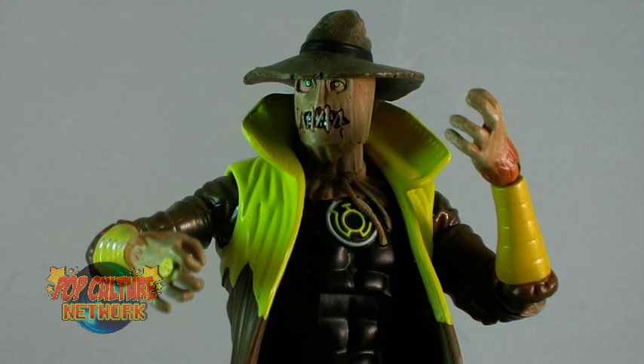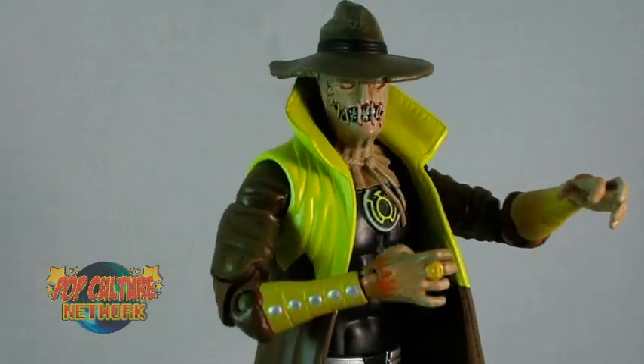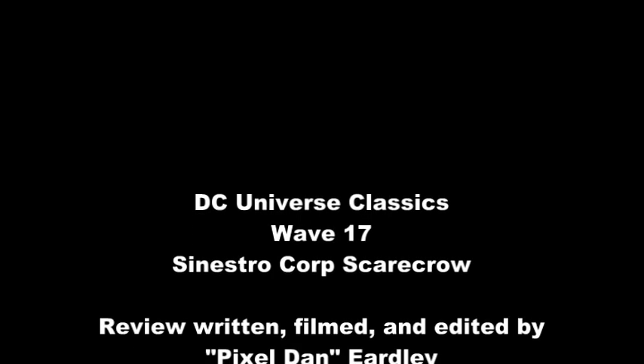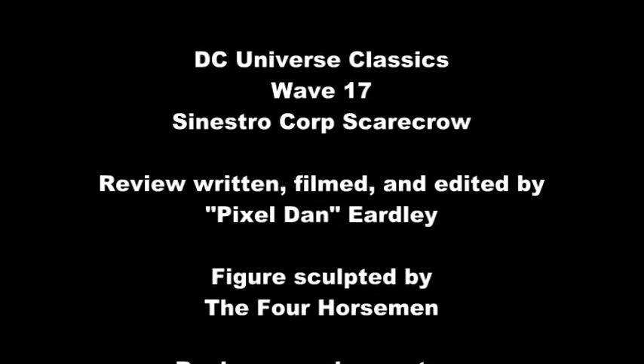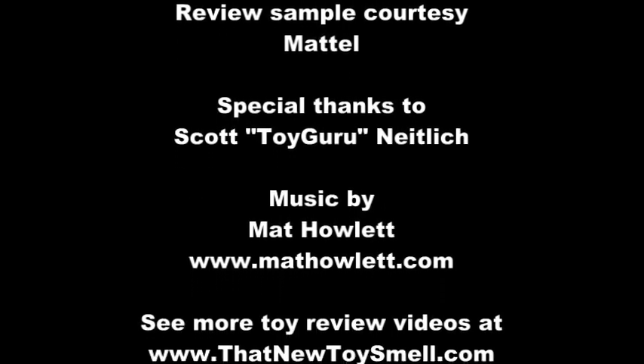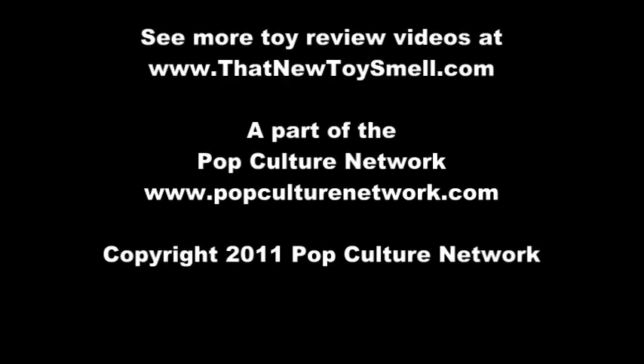Wave 17 is starting to hit store shelves now, so happy hunting, and until next time — we'll see you in the next one!